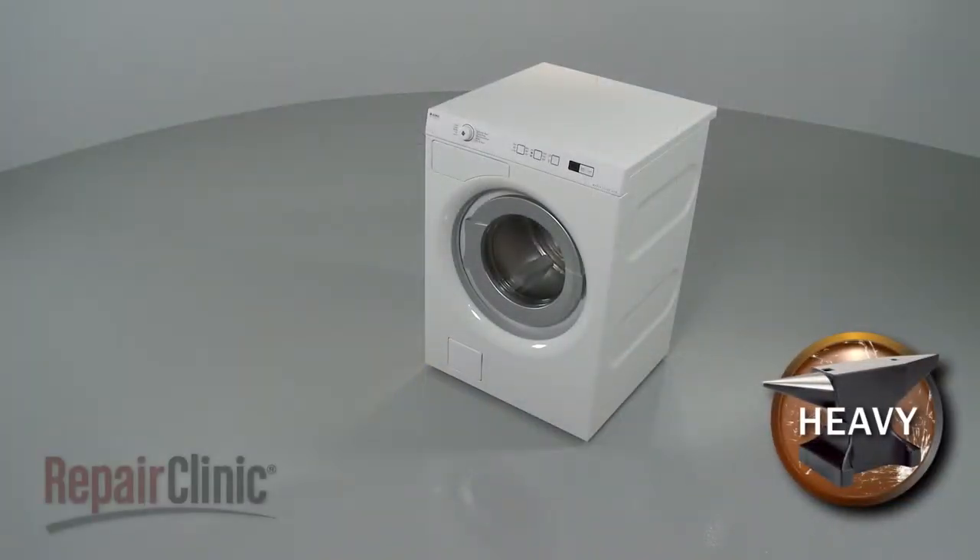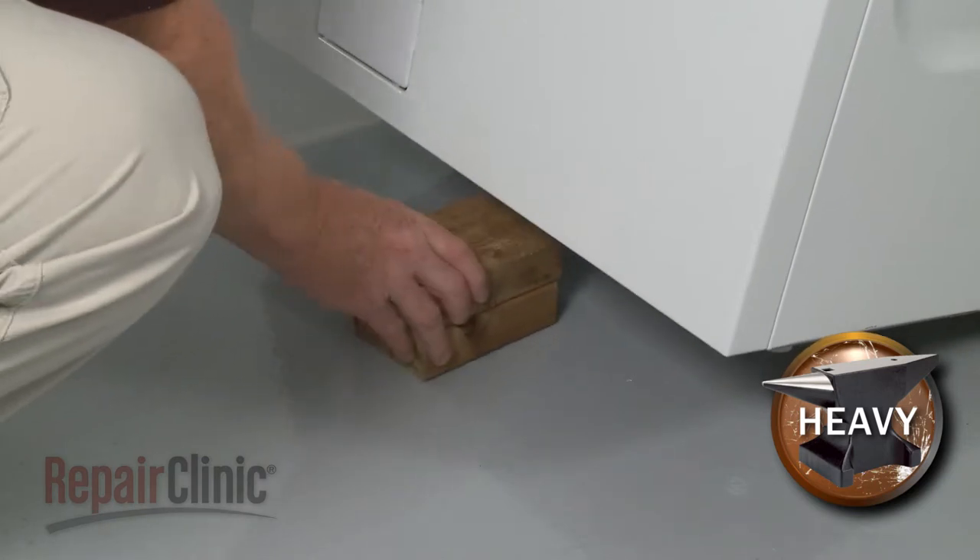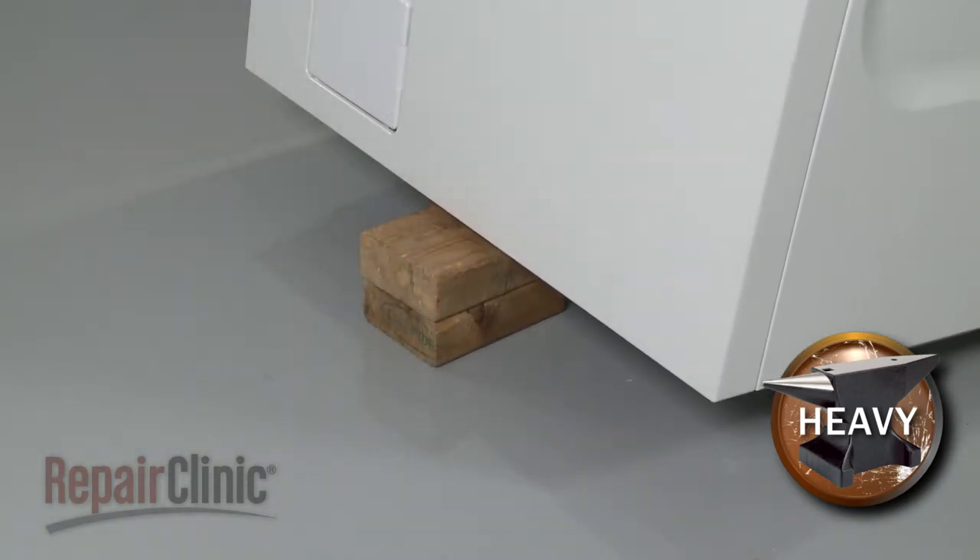To replace a leveling leg on your washer, carefully tip the washer forward or back and use a wood block or a comparable sturdy object to support it.